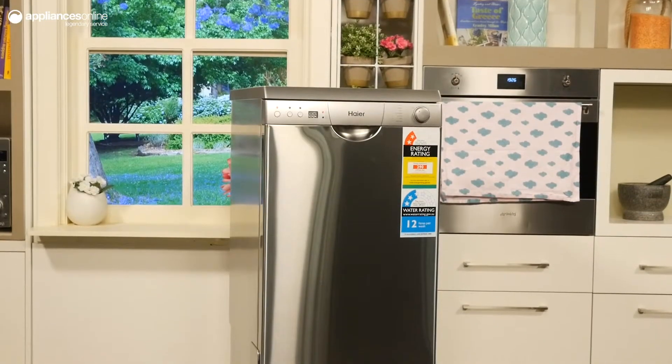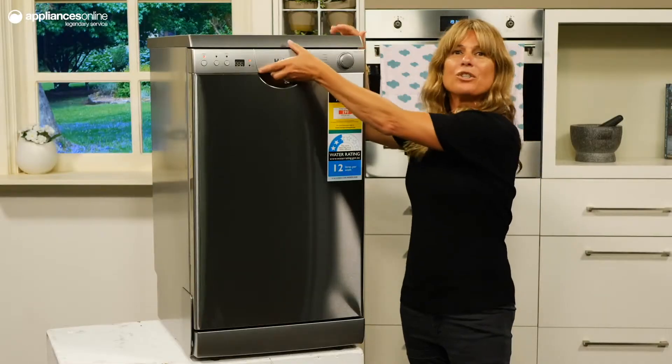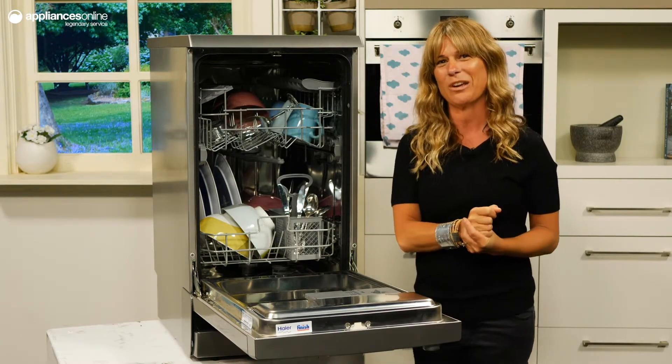The sleek stainless steel finish adds a stylish touch to any type of kitchen. With a 24 hour delay timer, your dishwasher can work around your lifestyle. Simply set a time for this unit to begin the cycle and go about your day or night.